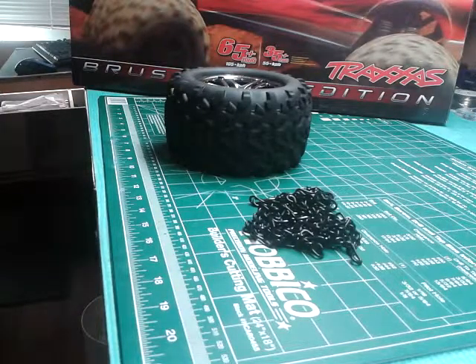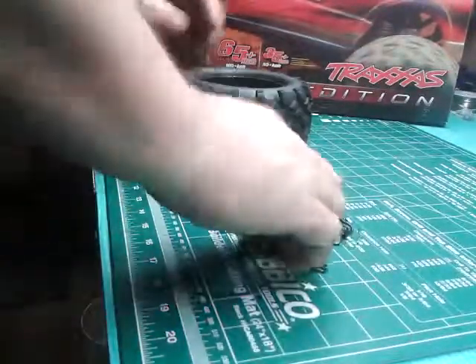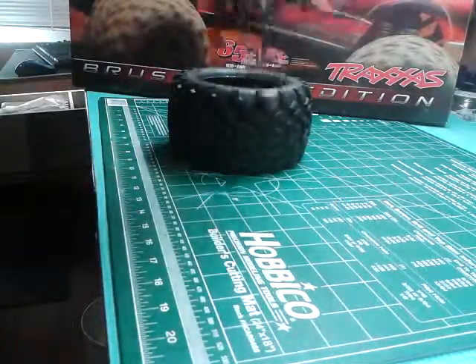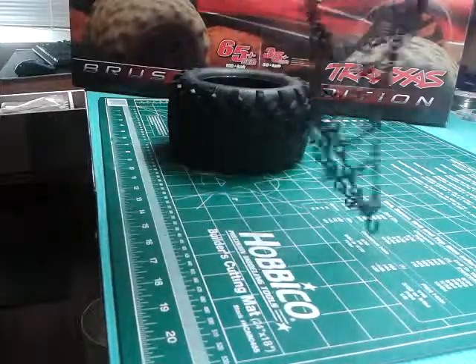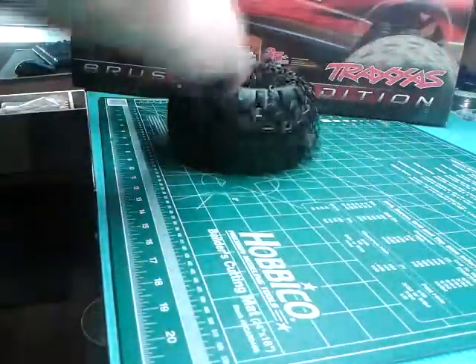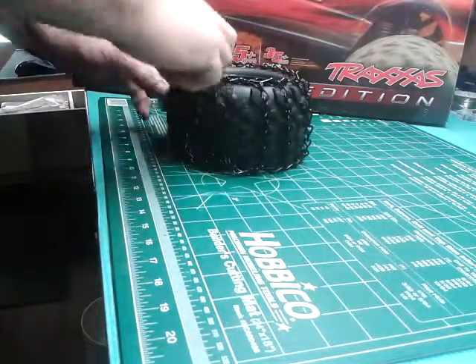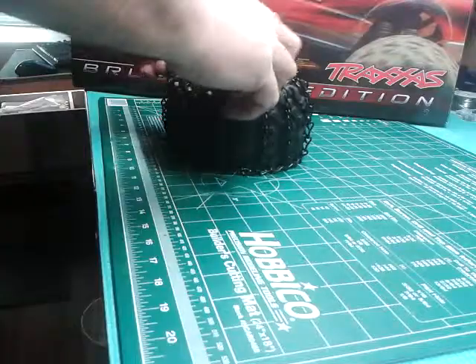Easy to install. Just have your chain and your tire — put your tire upside down. There's already one part of the chain where one side is hooked up. So I put the hook-up chain side on the inside of the tire like that.